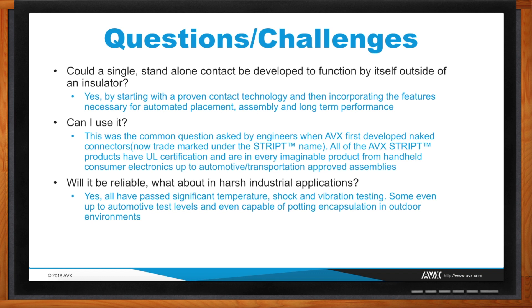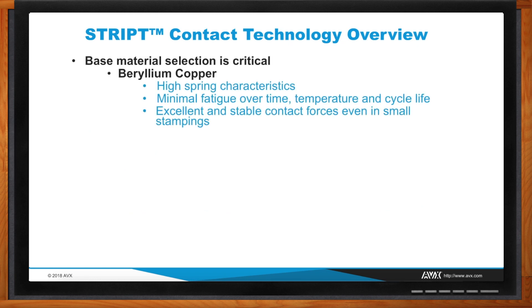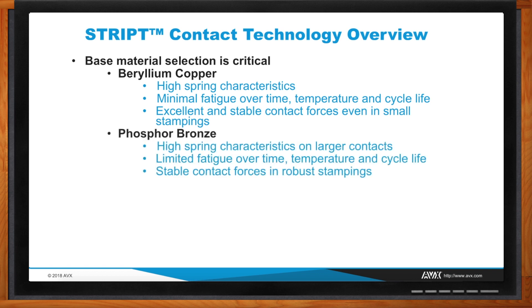The best material on the market for a contact is beryllium copper. It's primarily used where you have small contacts that need high spring force characteristics and minimal fatigue over time and temperature — so this is the primary material of choice at the top end. Phosphor bronze comes next — it's slightly lower on the scale but still offers high spring characteristics and good fatigue resistance over time and temperature, though you traditionally need a slightly larger contact system. We weigh out the size, shape, and performance we're trying to achieve and select one of these two materials.